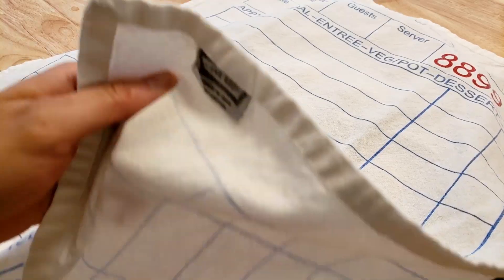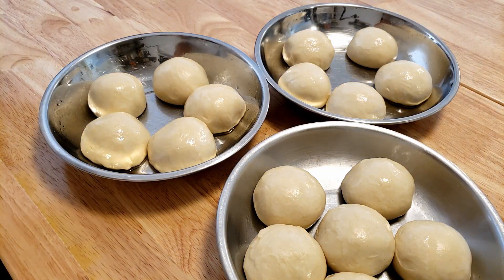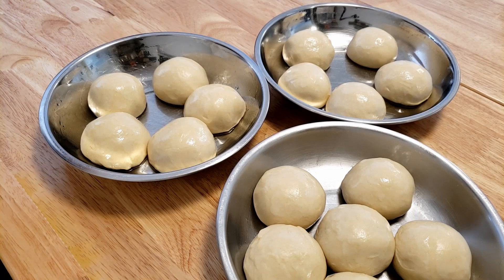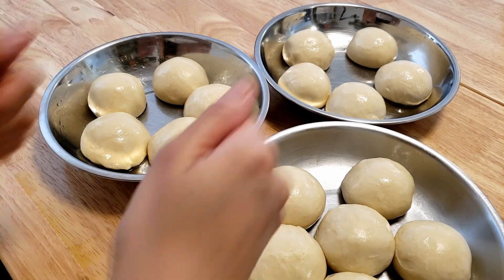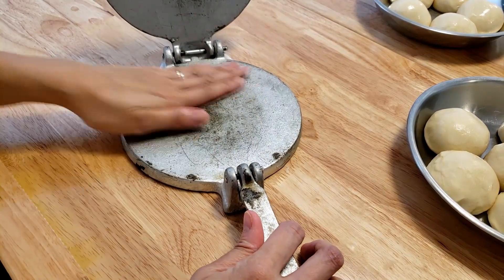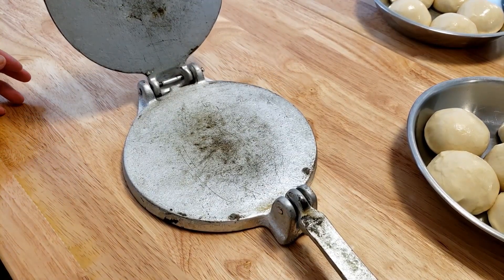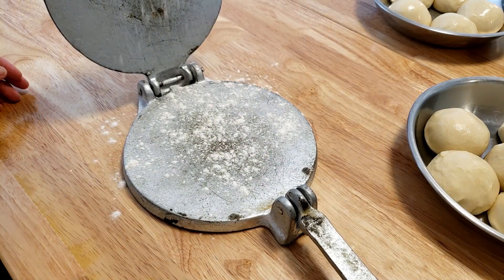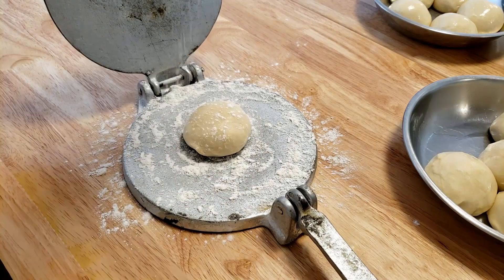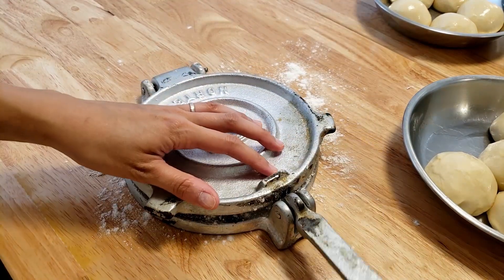Tortilla time, let's do it! They have rested well, it's been half an hour and we are ready to go. I'm actually using this for what it's for — we usually use this to make dumplings of all kinds. So let's see if I can actually get this to work.